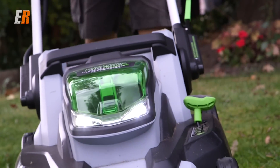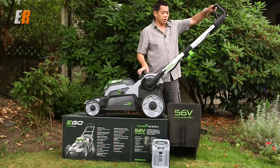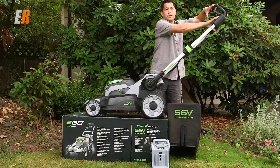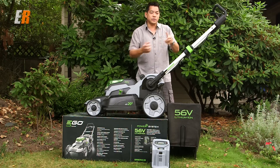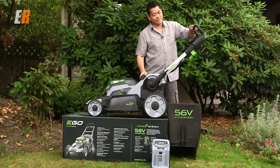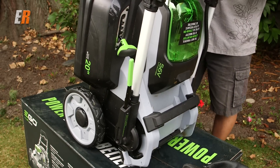One thing that kind of bugs me is these extended handles — the lawnmower will not work unless they're fully extended. If I have it down, press this, it will not activate; it has to be fully extended and locked. The reason I'd like it shorter sometimes is when I'm up against hedges or tight quarters — a shorter handle would be nice. Maybe that's a safety feature. But it's nice that you can fold the handle all the way down and store it upright, which is an awesome feature.